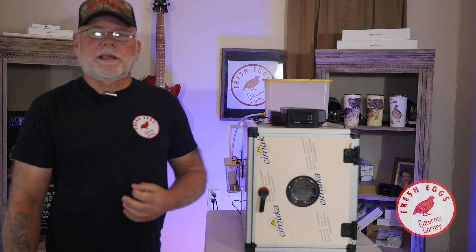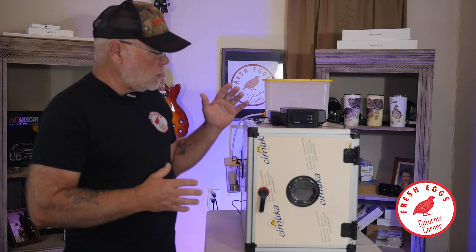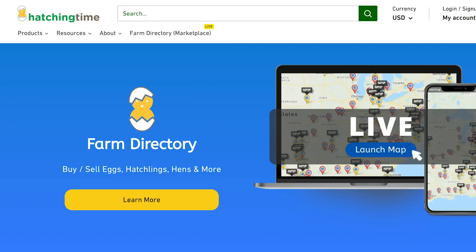Hi guys, welcome to Caternix Corner. My name is Terry and I briefly wanted to do a video about a new line of incubators that HatchingTime.com is just releasing.